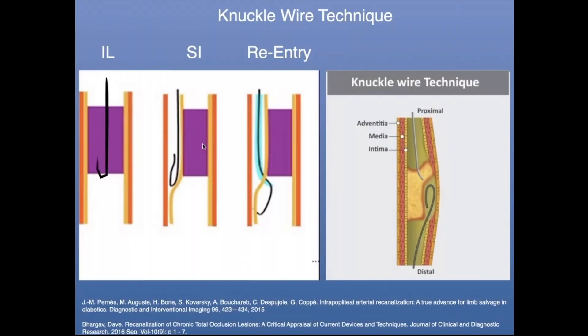The next technique is called the knuckle wire technique. That means you're using a relatively low tip load guide wire, creating a small loop or allowing it to prolapse, and then rotating or pushing it through the occlusion. If you're lucky enough to stay intraluminal, that makes your task much easier. Often you'll be sub-intimal, and then you have to use either a catheter, other guide wires with different shapes, or maybe even a re-entry device — such as the Outback re-entry device, which you can use in the proximal tibials.